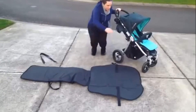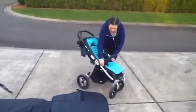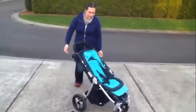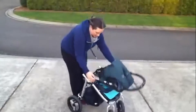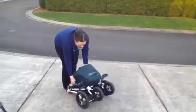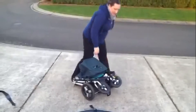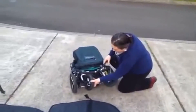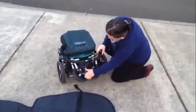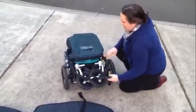First, you're going to take your stroller and fold it down — fold the canopy, fold this bar down, and fold it in half like normal. The other thing you want to do is fold the handles down in a way that will hold the front wheels. Flip these front wheels in and then lower the handle just like that.